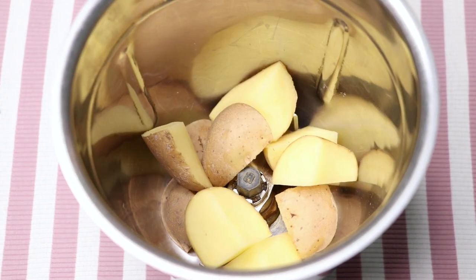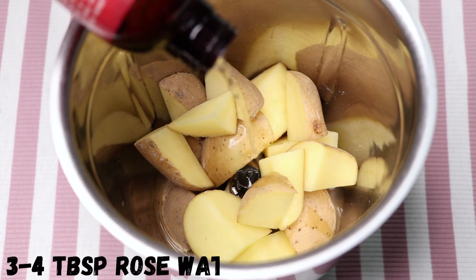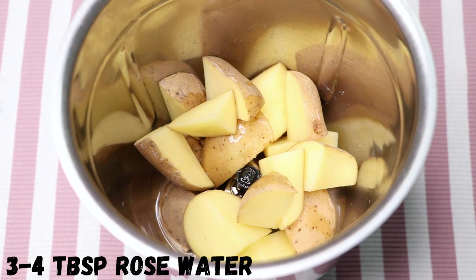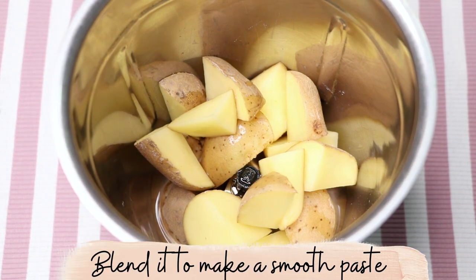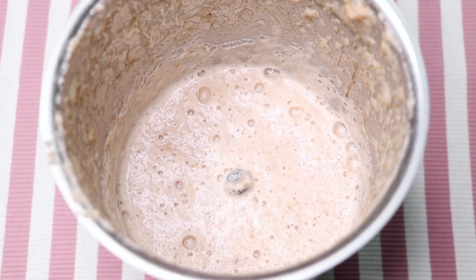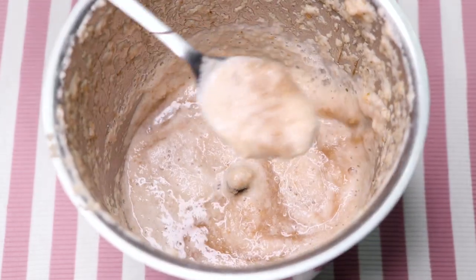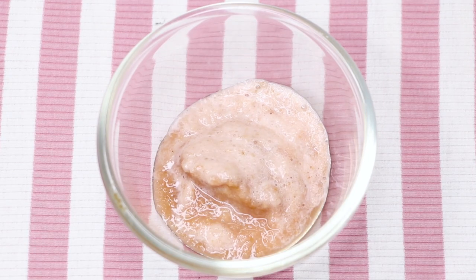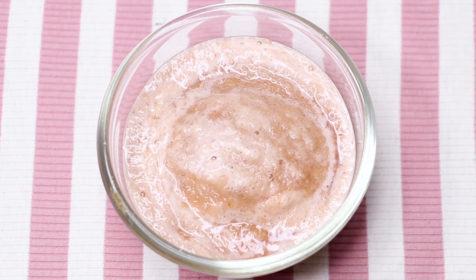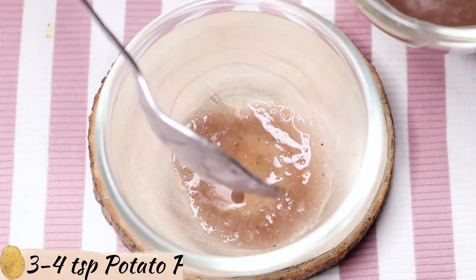After nicely chopping them I'm putting them into a blending jar. Now we'll use rose water — here I'm adding three to four tablespoons of rose water into it. Now we just have to blend it really nicely to make a smooth paste. After blending, your homemade potato paste is ready. This paste should be really smooth and lump free, and we'll use it to make our face mask.